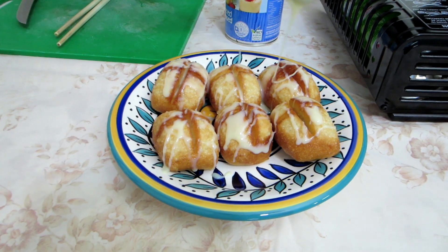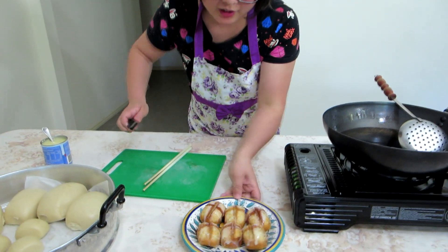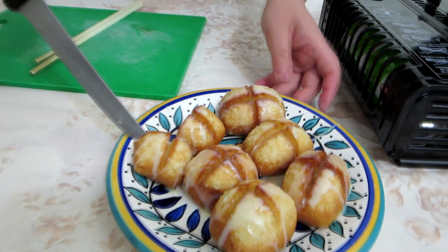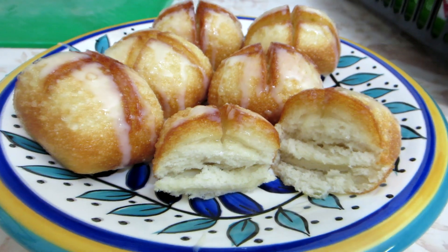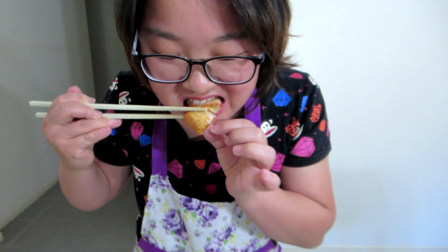Eat them while they're hot because they'll be a little bit crunchy and soft in the middle. It would be like eating a crunchy cloud — all crunchy on the outside and creamy on the interior. Just in case it hasn't been punished enough, punch it on the head a few times. Nom nom nom nom nom. After she had that mouthful, I ended up eating all of them in one go and they were delicious. Thanks for watching everybody. Very sweet. Bye bye.